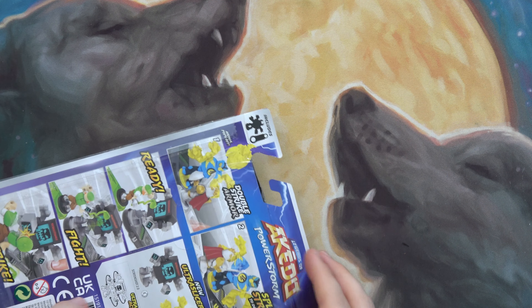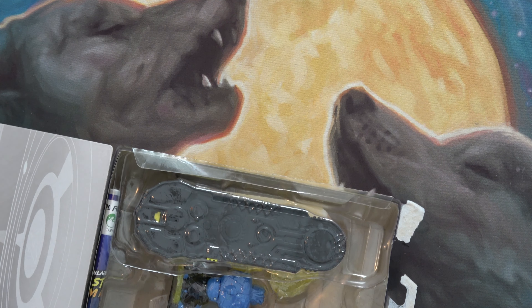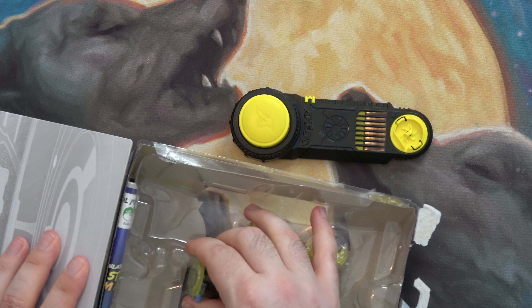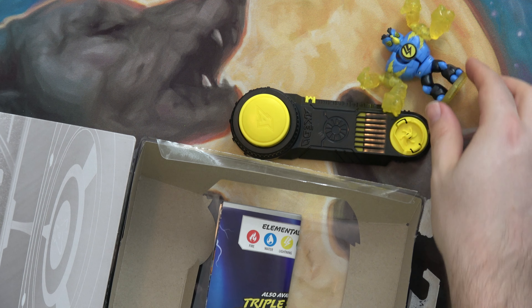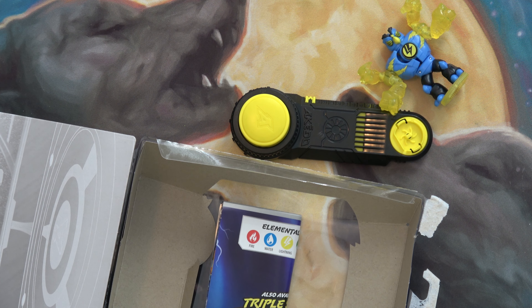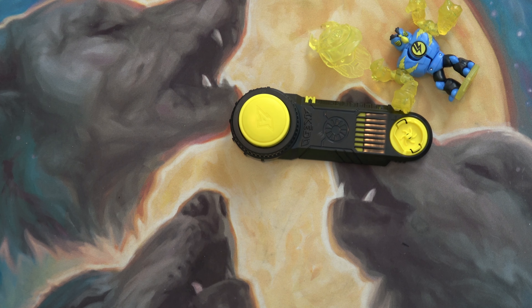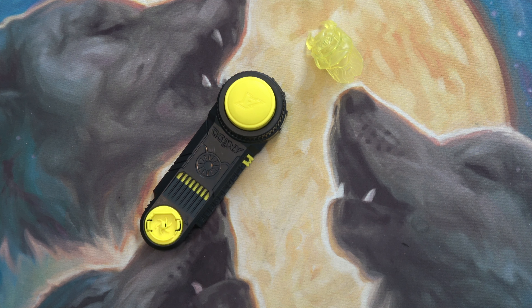This time I cut the tape ahead of time. Now let's hold this open — that was much easier. Black and yellow controller. Let's try to get the armor out. There we go. This is also Series 3. He's got a translucent yellow base. He's 10 points, 10 health and 5 damage.